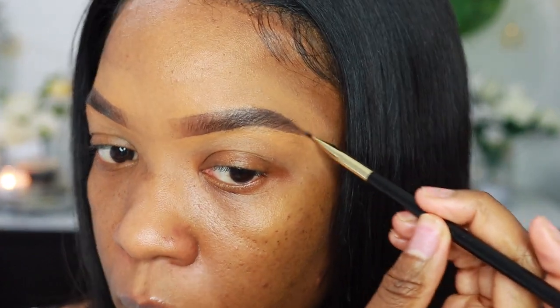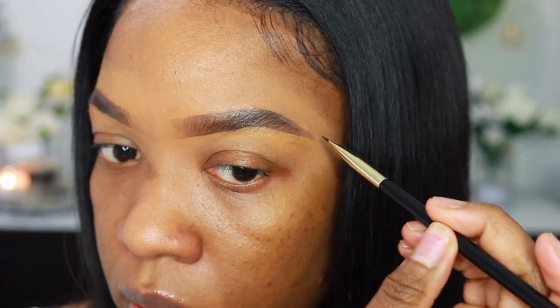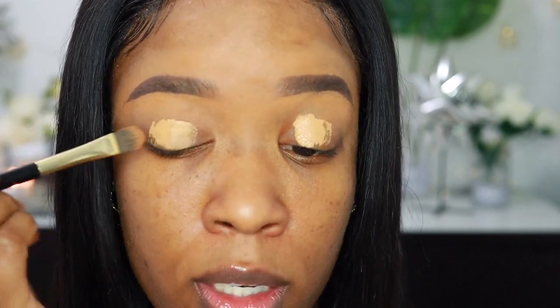I'm just going to go back with my eyebrow brush because I took off some of the tail of the brow. Okay guys, my brows are finished — that was so easy and so simple. Now I'm going to go on to my eyes. I'm going to go back in with that same concealer brush and I'm going to be using my Too Faced Born This Way Concealer in the shade Butterscotch. I'm just going to put that concealer on my eyelid and use the concealer brush to blend that out.